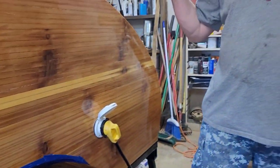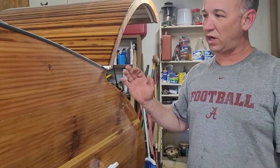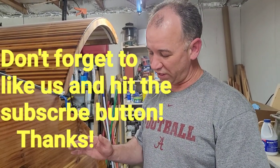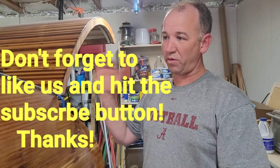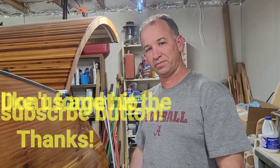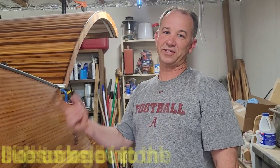As soon as this dries and our other projects dry, we're going to get over there and finish that fender. We'll go ahead and call it quits on the fender video and move on to finishing this project up. Thanks for watching and don't forget to subscribe.